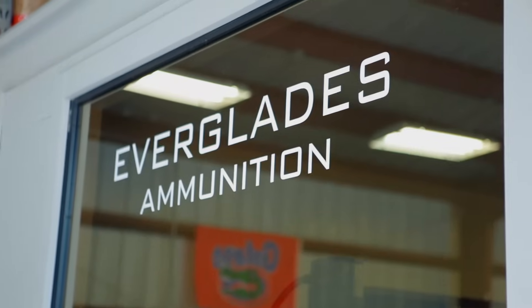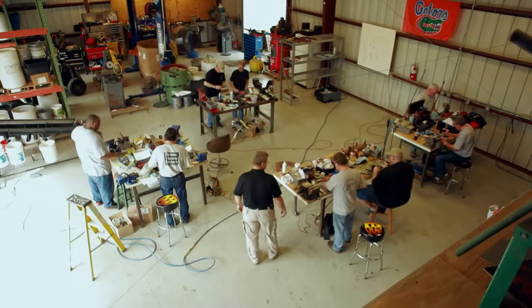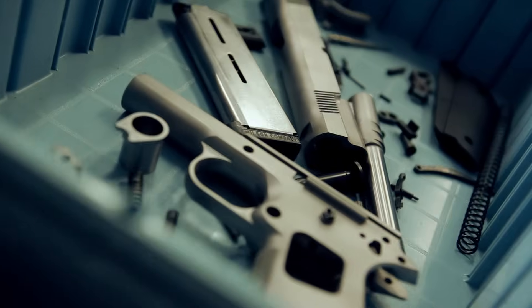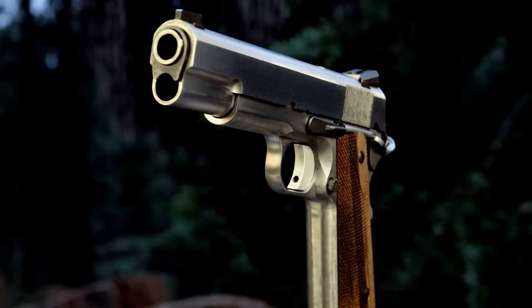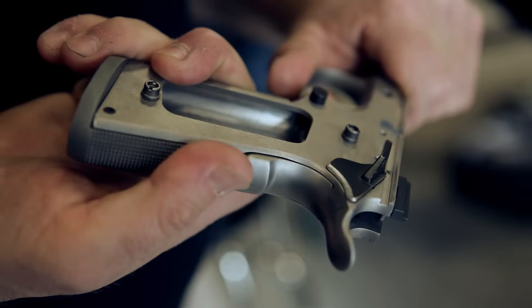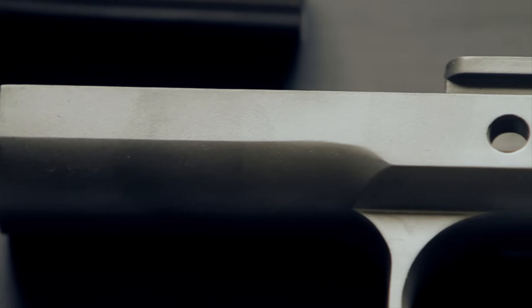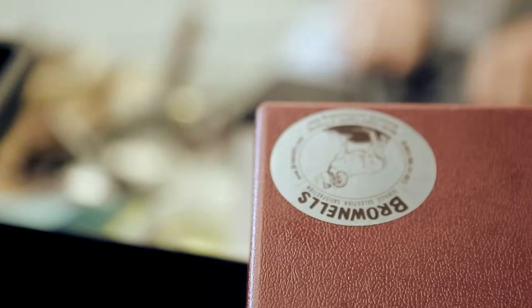I'm down here in Naples, Florida at Everglades Ammunition. One of the co-owners of the business, Steve Bender, contacted me about putting on my 1911 gunsmith class. This is a class I started several years back. It runs a little over a week long, about six days or so. We use a lot of really high quality parts — Caspian slides and frames, a lot of stuff from Wilson Combat and stuff sourced from Brownells.